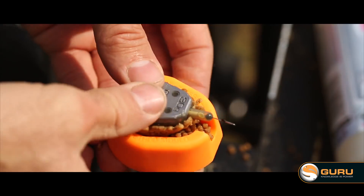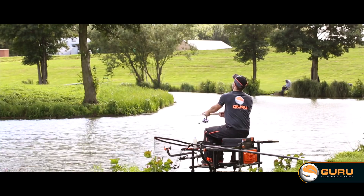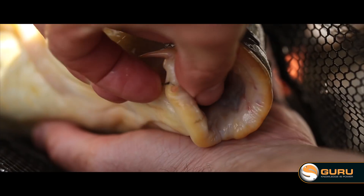One question that never goes away is: how do I soak my pellets to get them perfect for the method feeder? Well, there's no simple answer to that. Basically, batches of pellets change all the time, so you have to be fully aware of this. But I'll give you a few simple tips so hopefully your pellets will be perfect every time.